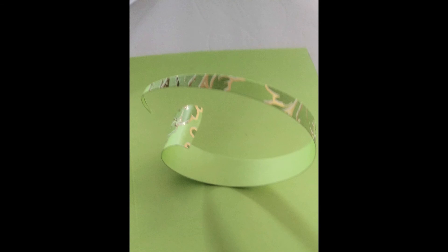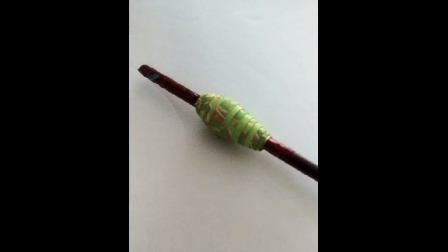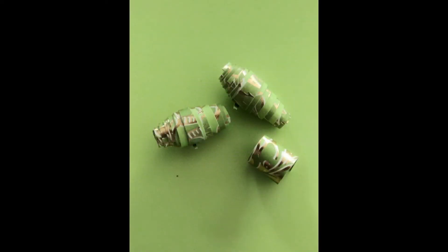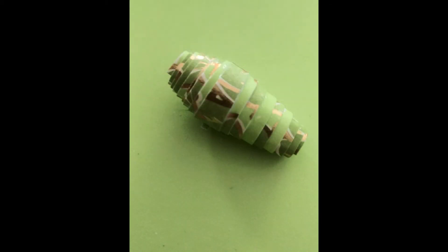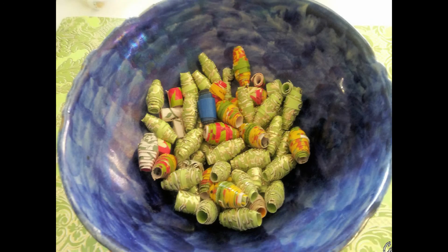Once you've done that, uncurl them again and then put some white glue — just plain old white glue — along the length of the strip. Be careful how you roll them. Try and keep them centred because the taper needs to be right in the middle of the bead. You should end up with some really nice beads to make into garlands, jewelry, bracelets maybe, Christmas ornaments. They make great garlands for Christmas trees and just hang around with twine around your Christmas lights.